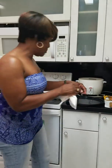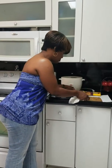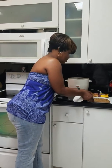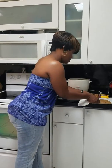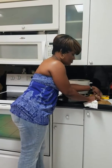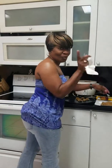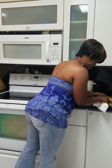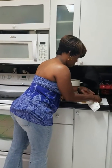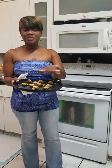Remember I said oatmeal. I'm going to take the oatmeal out and place them all in the pan. I'm going to serve like four people today of oatmeal cookies. Here I have my oatmeal cookies all spread out.